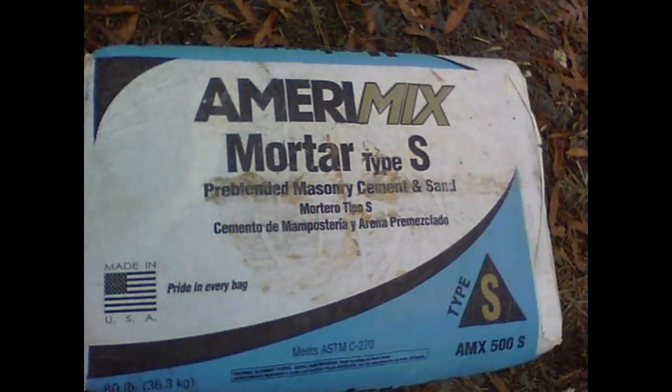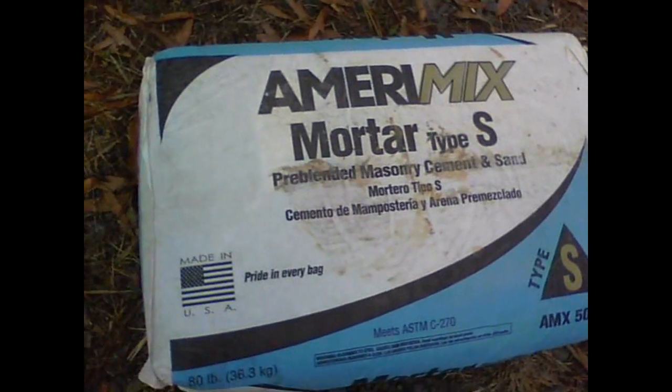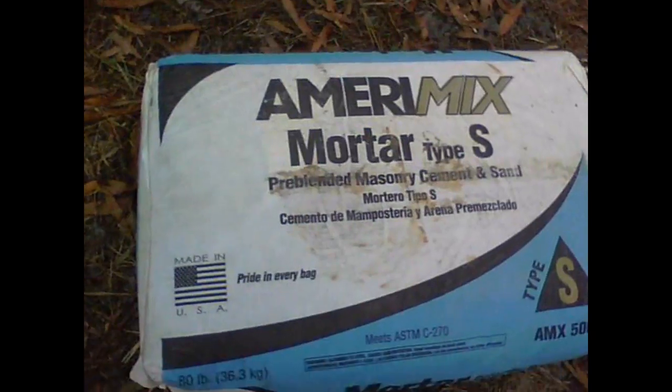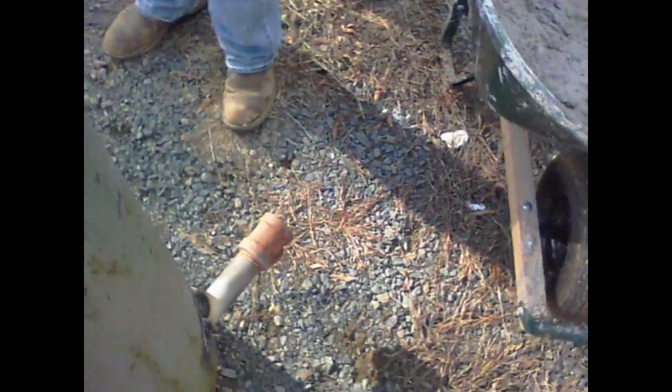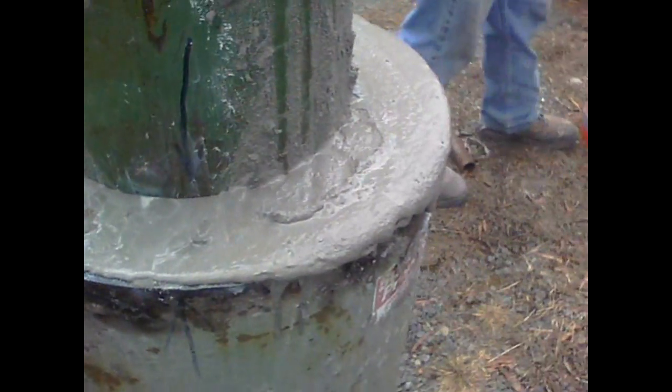We're going to use a Type S mortar mix. It's pre-blended — it's already got the sand, grout, lime. Everything's already in it. And it should do good for high temperature. All right, ready to shovel her on in. I think it's going to take three 80-pound bags.